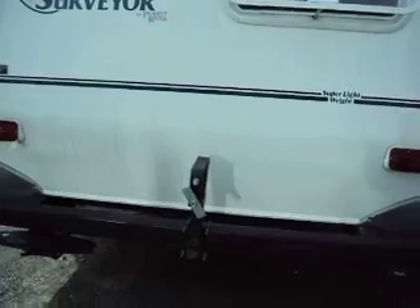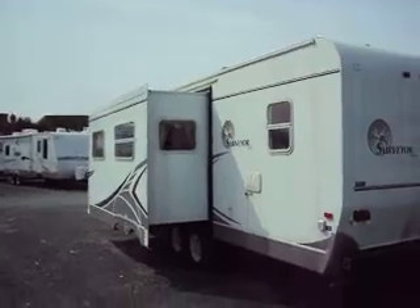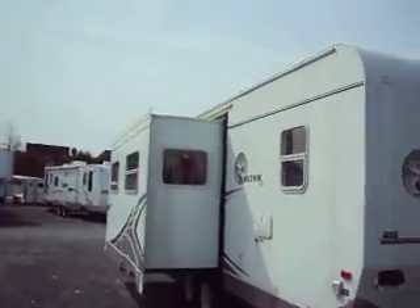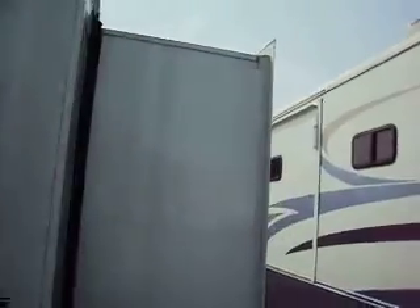Now, this RV is a repo, but listen to the whole listing. It comes with a clear title and a temporary license tag. It has two slides on it — two power slides — one in the living room area and one in the bedroom area, making for a nice amount of room.